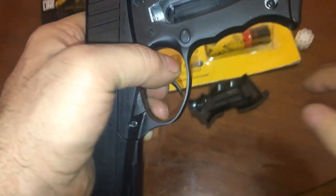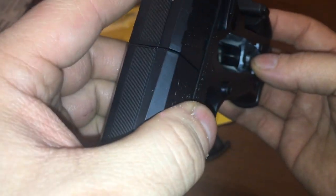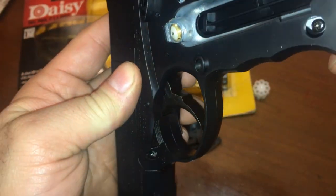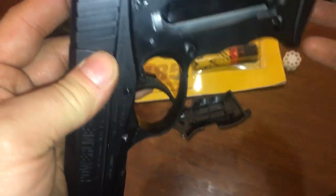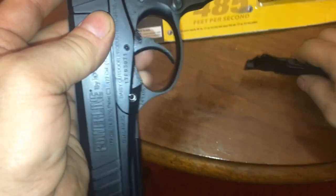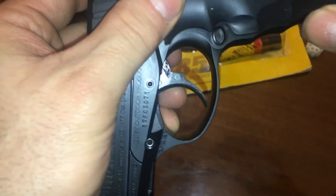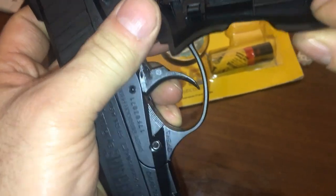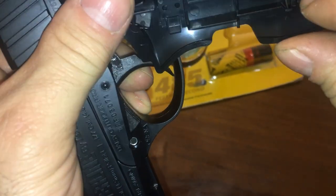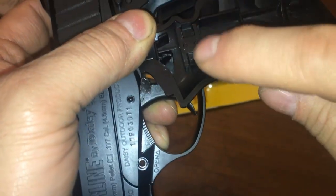Open this up and put your canister in there. It's got a little wheel that pushes up to press it into the hole — there's no screwing on this one. Then you put this back on. It clicks in — these two clips click in like that.